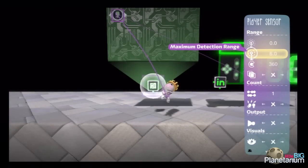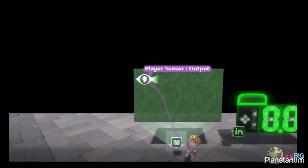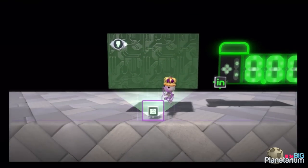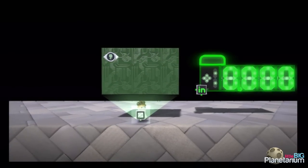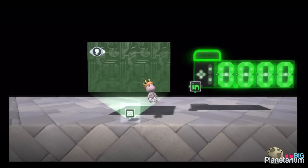And we're going to invert it. The way it works when you invert it is: if the player is right in the middle of the sensor, it's going to output a zero signal. If it's all the way out at 5 or greater, it'd be at 100%. If it's somewhere in between, we'd have a signal somewhere in between there.